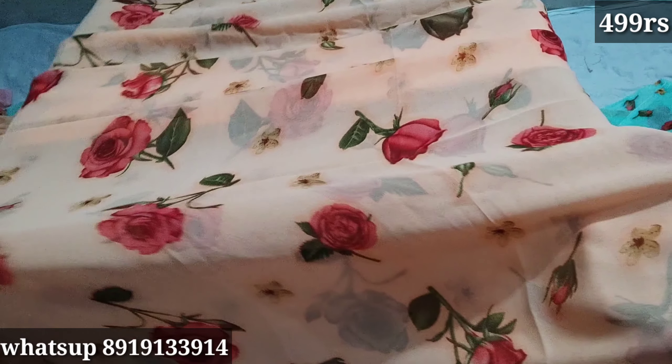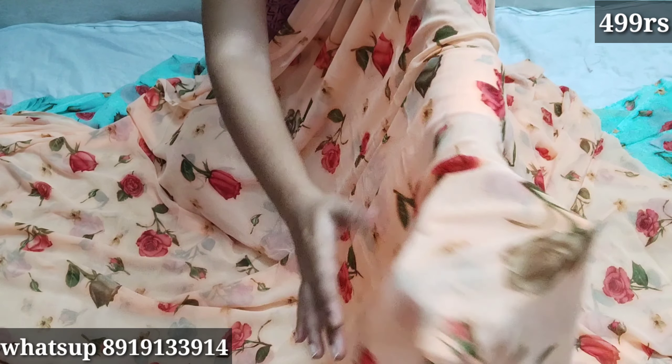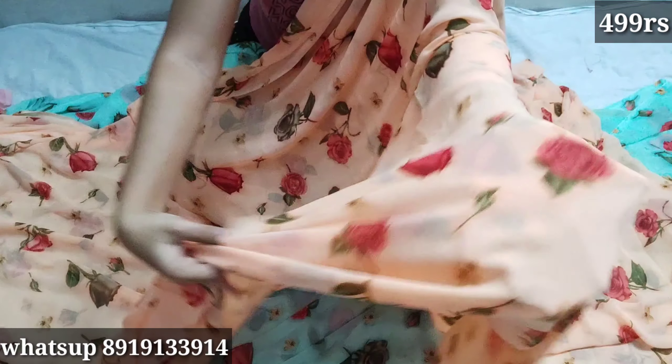I tried to do it a third time, but in the end there are only 4 colors — very few colors. Today's video is about rose flower saris. I will show you some colors in English. I will show you the next video. The stock is very limited.